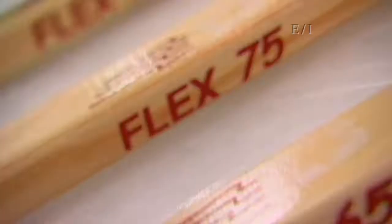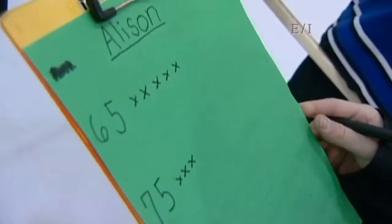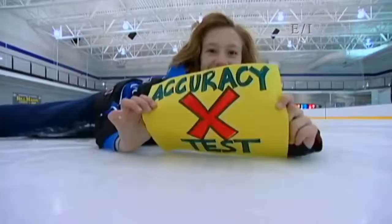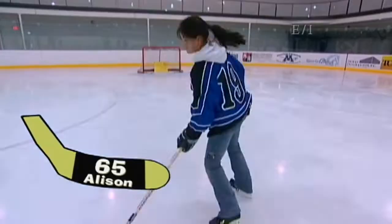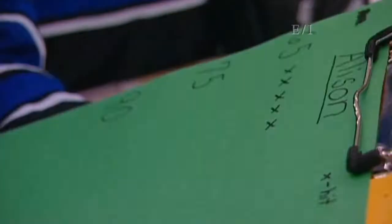We want to know how flex affects our shooting power and accuracy. We decided to test wood sticks with three different flex levels — the lower the number, the more flexible the stick. We'll test a 65, a 75, and a 90. Each of us will shoot for speed and accuracy. We'll test accuracy by shooting ten pucks at a target inside the net and record the number of times we hit the target. Allison's going to start the accuracy test. She has to try hitting the target inside the net using each of the three sticks. You got five on the 65 flex, now onto the 75 flex.